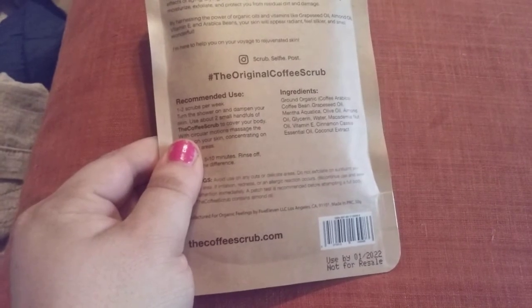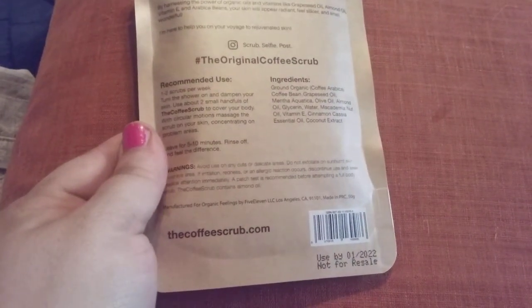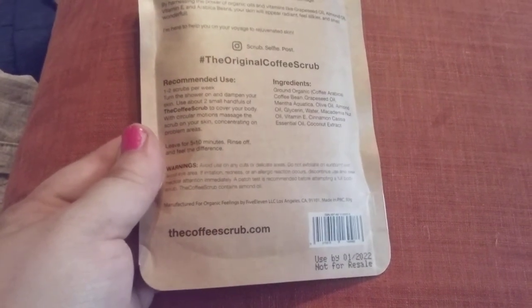It says all you have to do is one or two scrubs per week — turn the shower on, dampen your skin, use about two small handfuls of the coffee scrub all over your body with a circular motion, massage into your skin, rinse and leave for five to ten minutes, and rinse off.